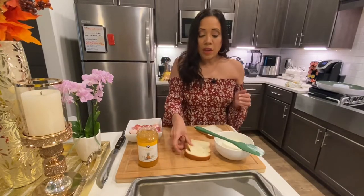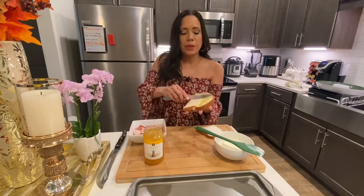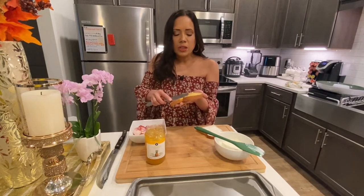And then we're going to get the other slice of bread and we're going to put some pineapple preserve on it, like so — very simple. This is a very simple recipe to make and the end result is just amazing.